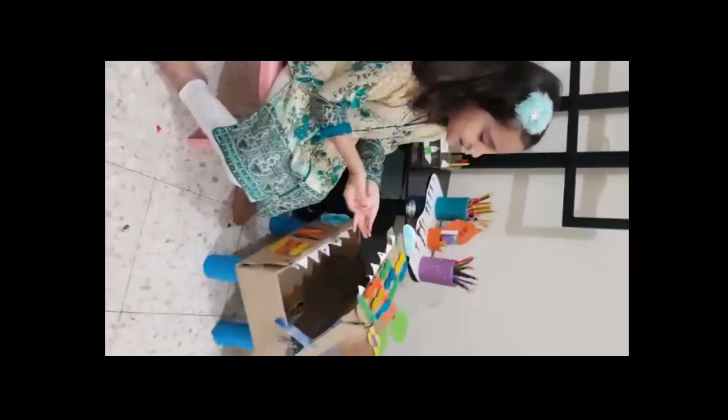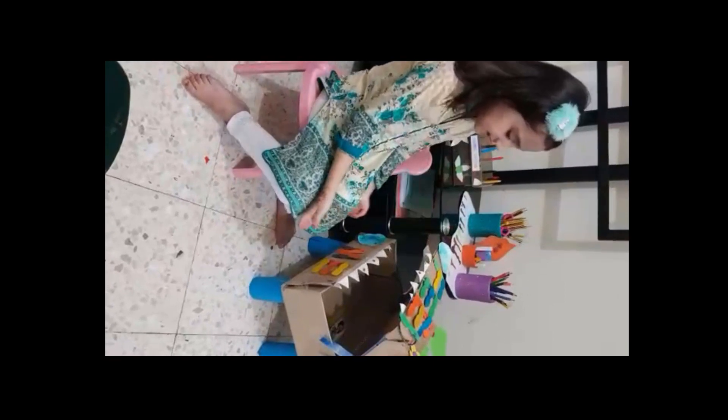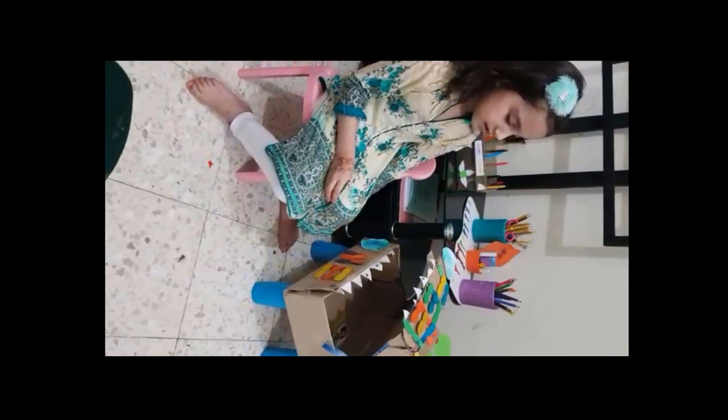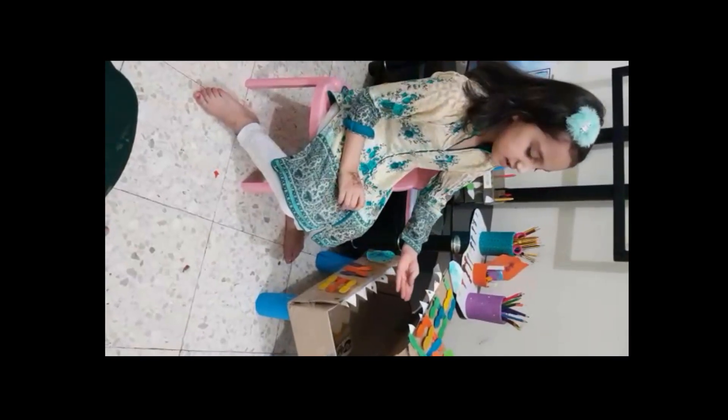I made this dustbin by using ice cream sticks, keeping thin items in two boxes to keep all thin items in the dustbin, to keep our environment clean.